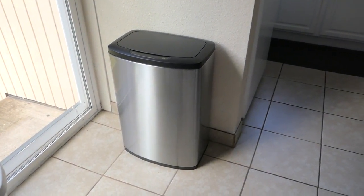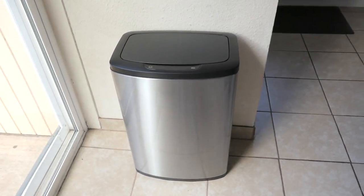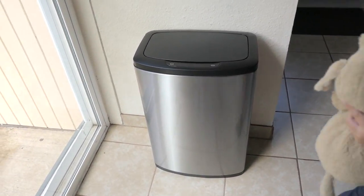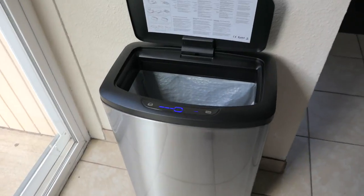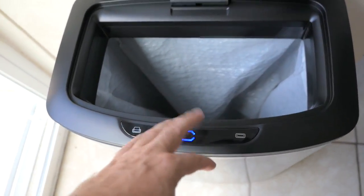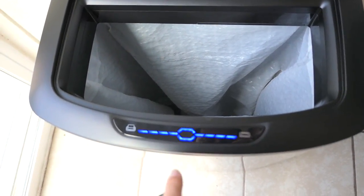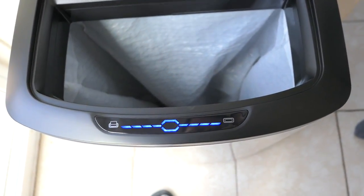It looks good. Let's operate it and see if it still works. I'm actually kind of wondering — if you're hovering around here with some trash, look at that — it actually resets the timer. So if you keep putting trash in there, it just keeps resetting. Pretty cool!